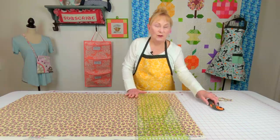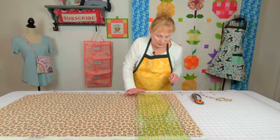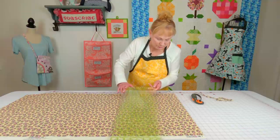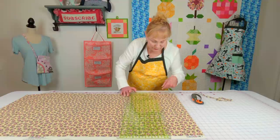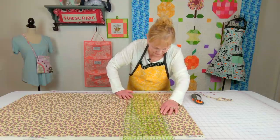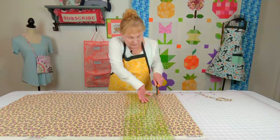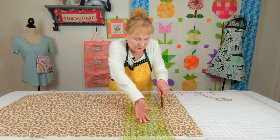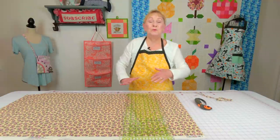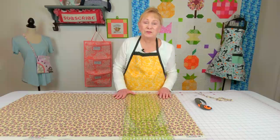Always close your blade after each cut. Then lift the ruler up — don't move the fabric — just move the ruler over two and a half inches, lined up at both ends, and cut again. Always lift the ruler up, don't move the fabric, move it over another two and a half inches and do another cut. You just keep moving your ruler over until you have all the strips you need.